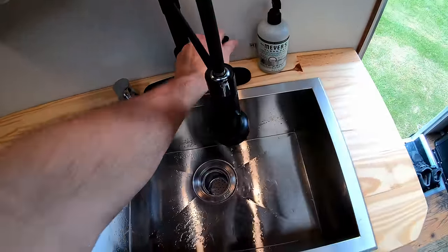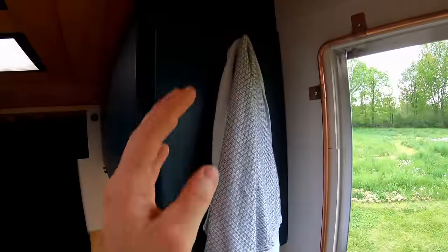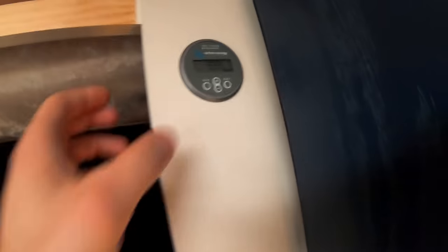I don't yet have hot water — just running cold — and honestly it hasn't been an issue at all, even for showers. A nice little convenience feature is just a towel hook here for the kitchen towel, which I absolutely love.